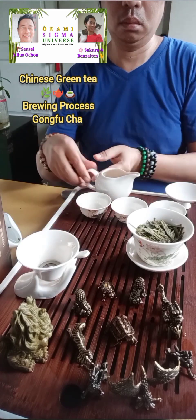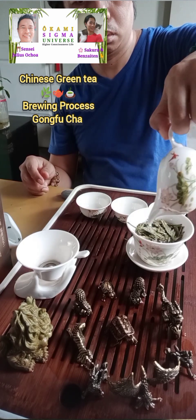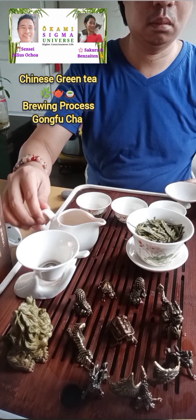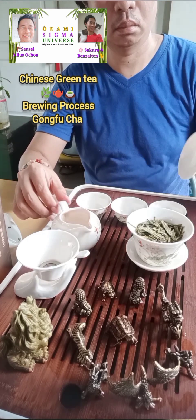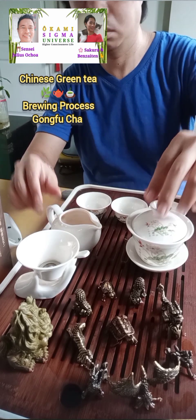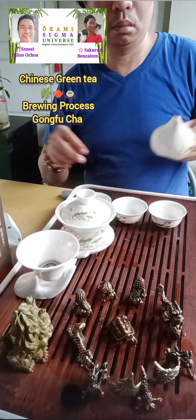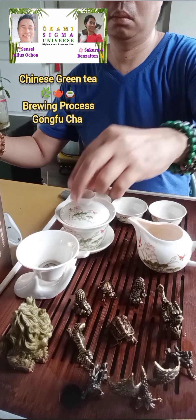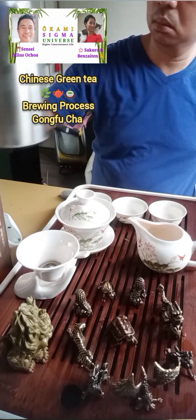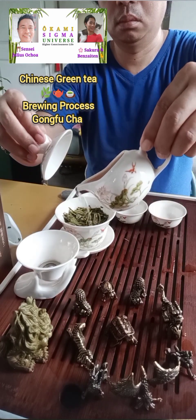On the sides of the gaiwan. I'm finding myself pressed for space because I'm left-handed, so I'm having trouble handling the Gang Dao Bei, so I'm switching it around. You can set it up where you're most comfortable. Let's do the pour again.